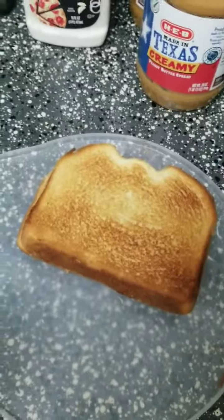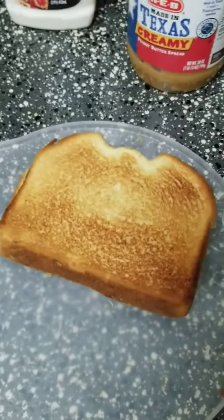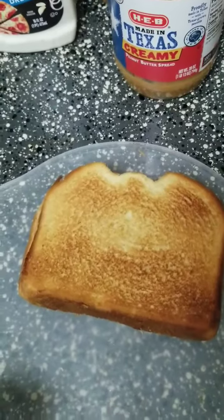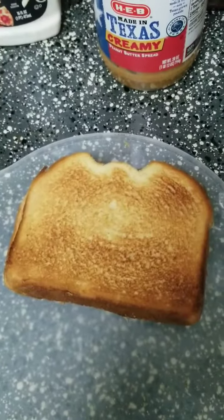Here's our sandwich all done. Be careful when you're pulling it out — it's kind of warm. If you want to slice your sandwich, you can do that now. In the book, they sliced it into triangles, but I'm just going to leave my sandwich whole and eat it like this. Have fun making your sandwiches, and I'll see you on the next book.